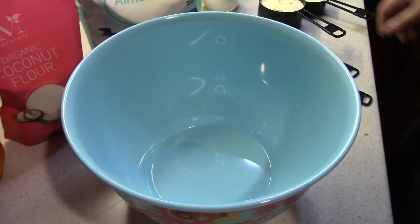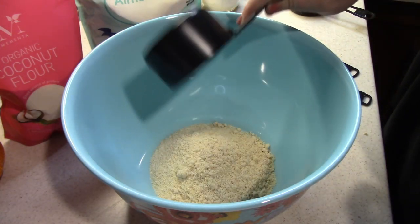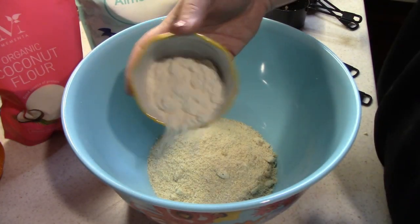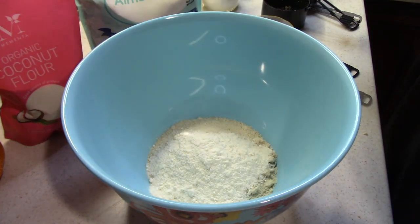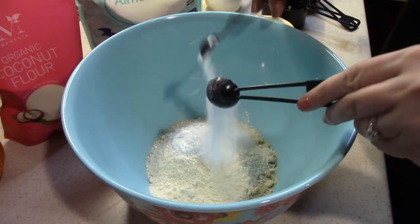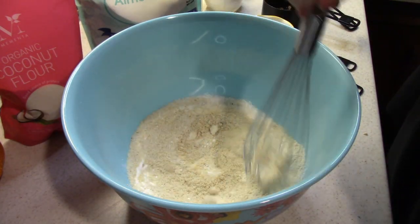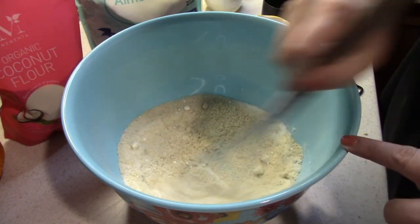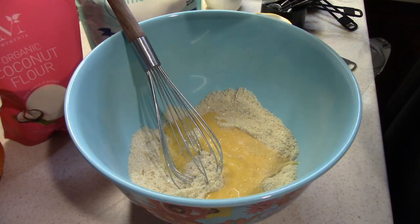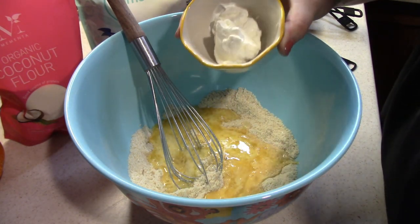While we wait for that sauce to thicken up, we can go ahead and get started on our biscuit dough. You need a cup and a half of almond flour, two and a half tablespoons of coconut flour, one tablespoon of baking powder, one and a half teaspoons of sweetener, and half a teaspoon of salt. Give that a whisk before we add in our wet ingredients: two eggs that are slightly beaten, some melted butter, and two tablespoons of sour cream.